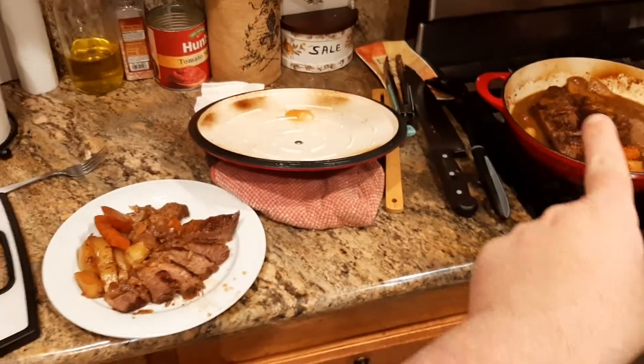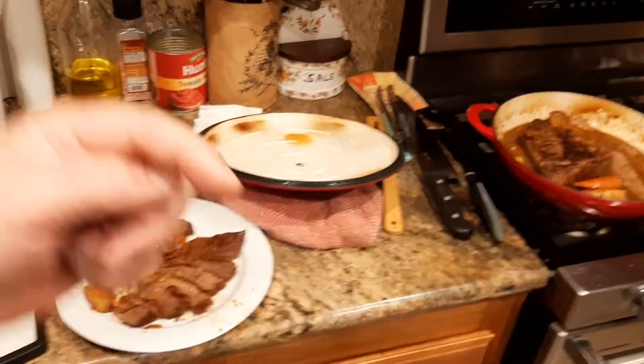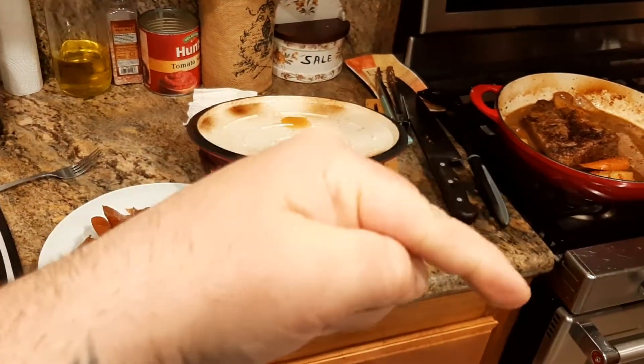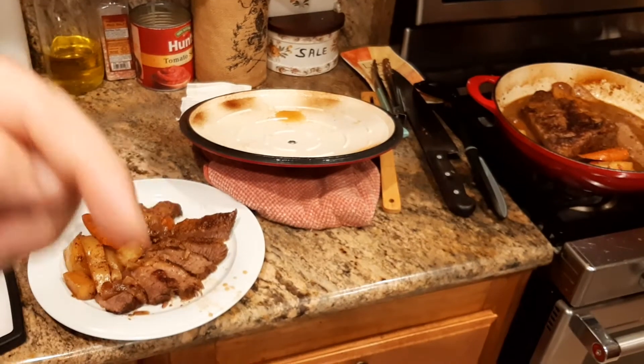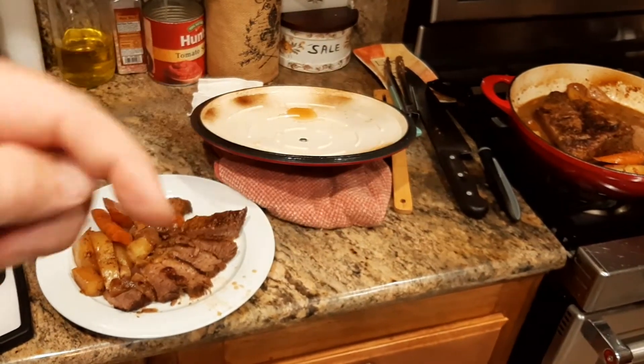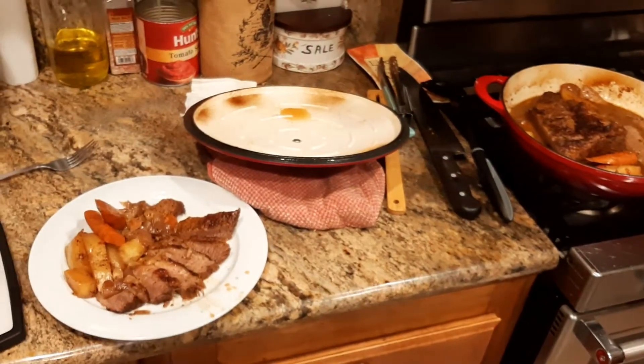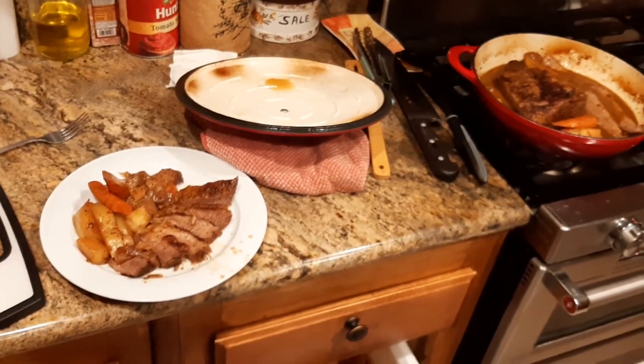Links for the Tramantina four quart Dutch oven are down there in the description. Here's the like button, here is the subscribe button. Down in the description there's also a link to my Facebook page, Kudermalloy Product Reviews. Make sure to visit that page and like and subscribe on there if you like what you're seeing so I can do more of these great videos.